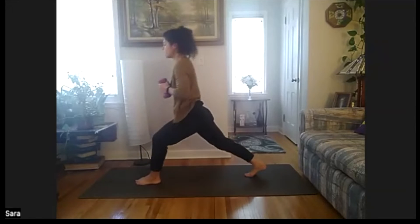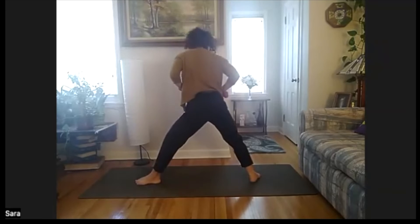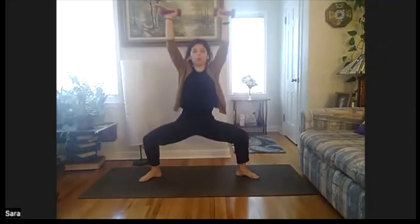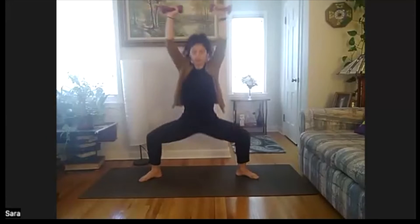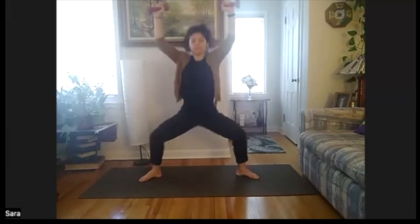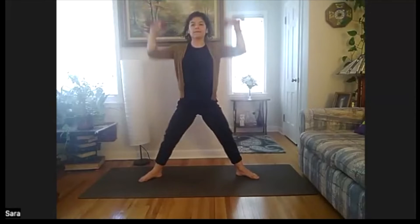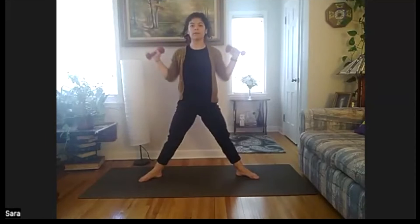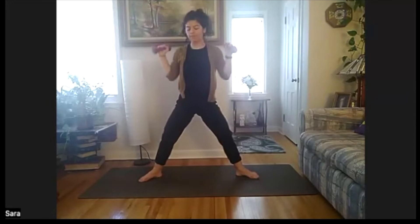Step back. From here, open up — heels and toes out. Arms to the goal post, press in and open. Eight, seven, six, five, four, three, two, one. Turn back to the front, step those feet up. Weight down, high plank. Toe taps — out and in, just the legs, or add the opposite arm. Eight, seven, six, five, four, three, two, one.